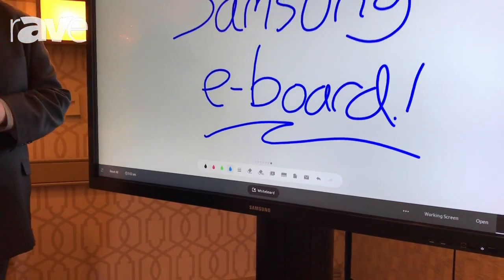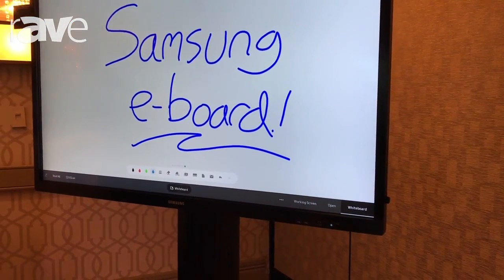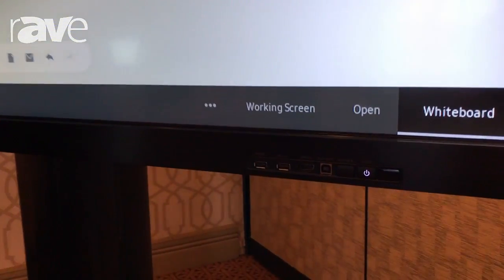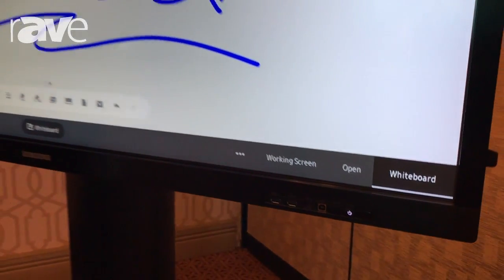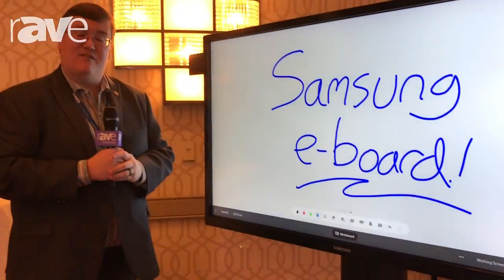One cost-effective package — magnetic pen which goes on the side, front inputs to make it easy to connect for a guest lecturer or someone visiting, and of course all the same great features you expect from Samsung's LFD products. This all-in-one e-board solution, the latest generation, comes in 65 and 75 inch sizes.